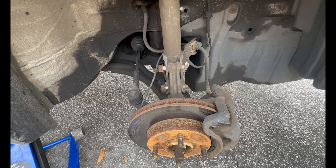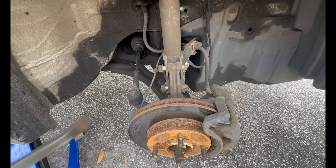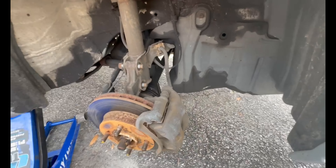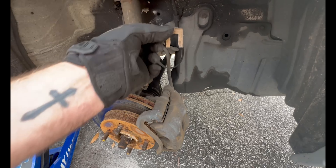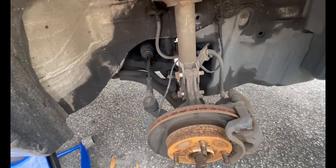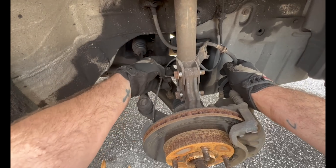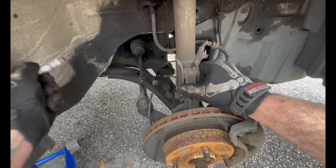Next we got to get this brake line out of here. You can grab it with pliers, however you want to do it. I just take my pry bar and knock it out of there. Then wiggle it out, make sure it's clear, pop out your ABS sensor wire, and there's another tab back here — just push it and get these bolts out.